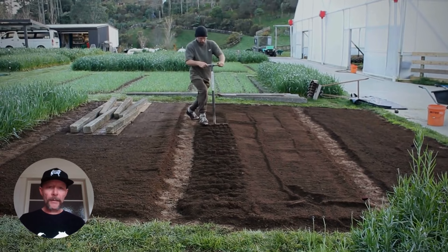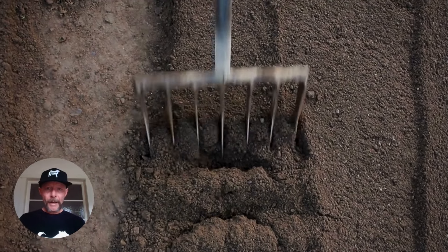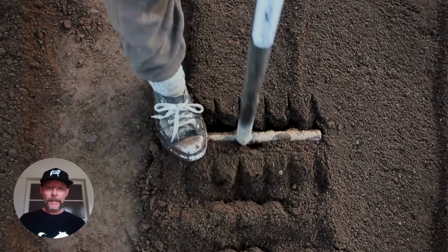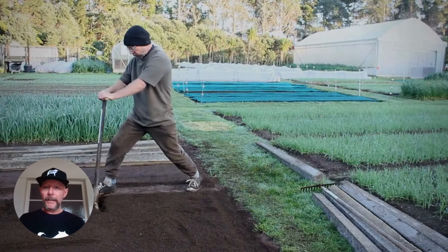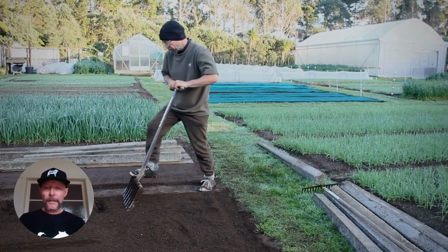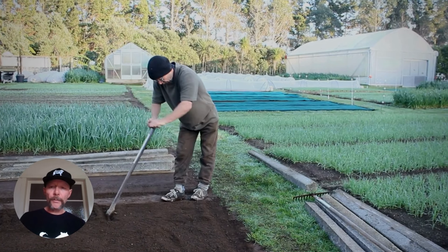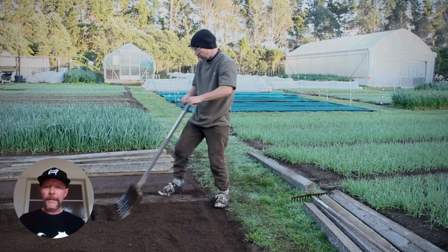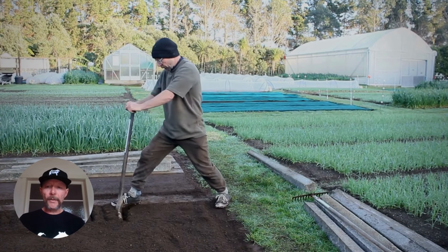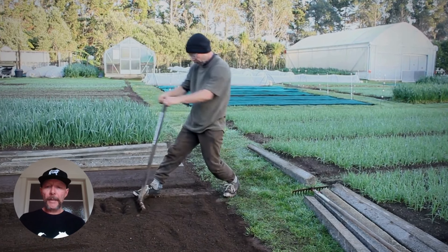It's a lot different on an existing bed where you're just doing ongoing bed prep. Notice how I'm making sure the fork goes full depth — as I'm laboring the fork in, I'm pushing the handlebar forward and giving it a little push a couple of times to really help get it to full depth. These beds weren't cropped last summer; they grew with weeds and just got really tight. That's part of the problem.